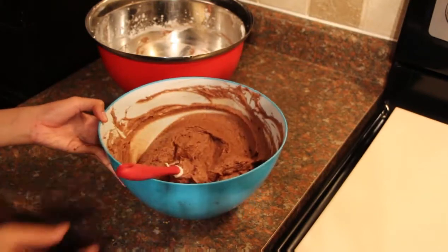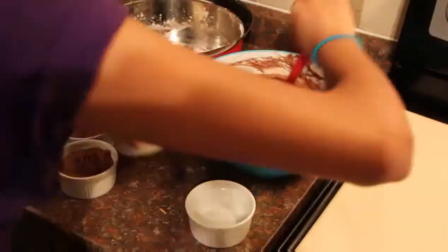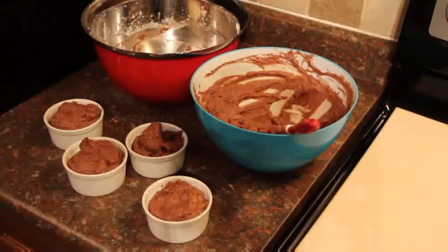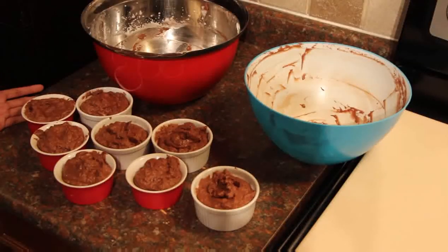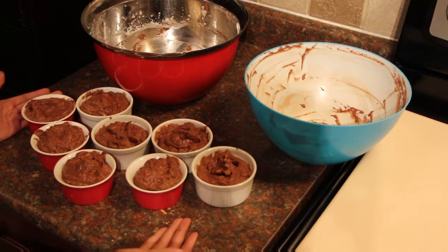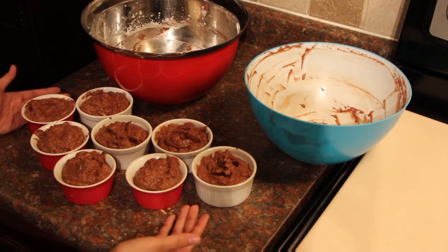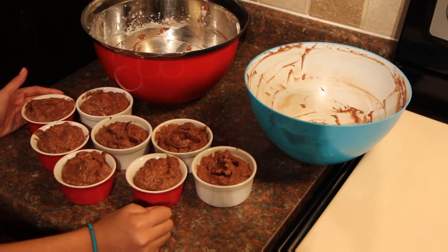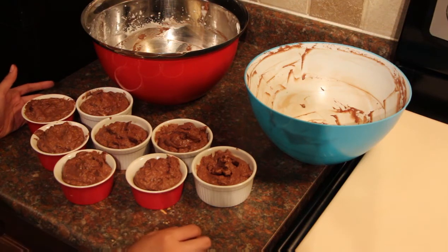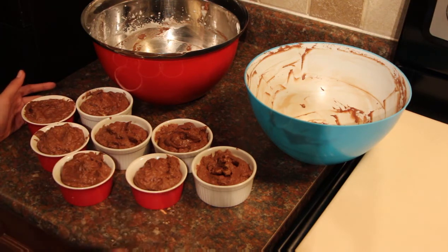So what you want to do at this point is grab your ramekins. I've filled all eight ramekins with chocolate mousse to the brim. Now you have to put them in the fridge for about an hour. I recommend, if you want to serve this to your guests, you can do this about two hours early to have time to prep everything and chill it in the fridge.